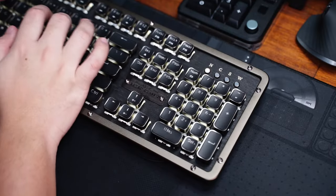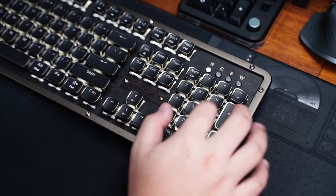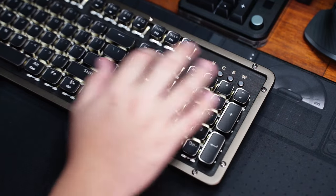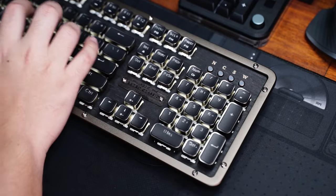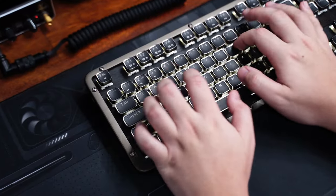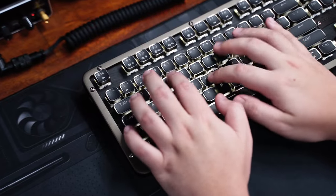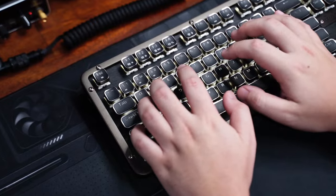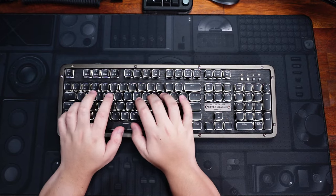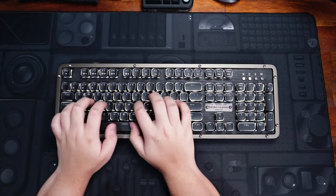Here are my final thoughts on the keyboard. Personally, I'm not a big fan of the typewriter look on a mechanical keyboard, but overall I think ASIO did a good job here. The keyboard looks unique and I really appreciate the small details like the plaque, the indicator lights, the screws with the aluminum frame, and the textured plate. With a price of only $150 for the Kickstarter, I think it's a pretty good keyboard. If you like how this keyboard looks and think it will fit your setup, you can check out the Kickstarter link in the description below.